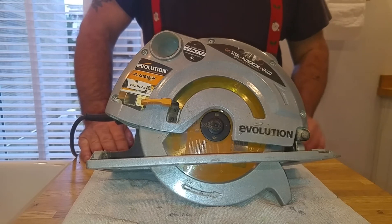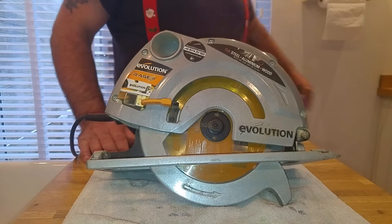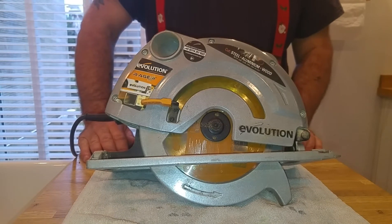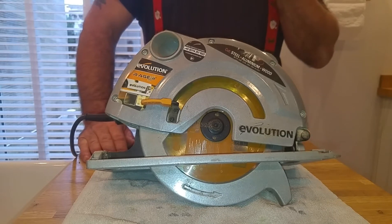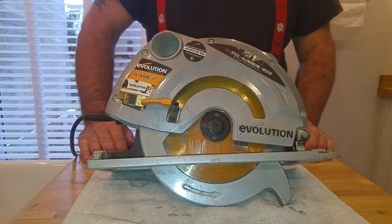I've owned this saw about 4 years, and so far it's been absolutely brilliant. This saw has done loads of work — it's done roof rafters, flat roofs with 8x4 plyboards, laid floor after floor after floor, solid oak countertops, beech countertops, and everything in between.